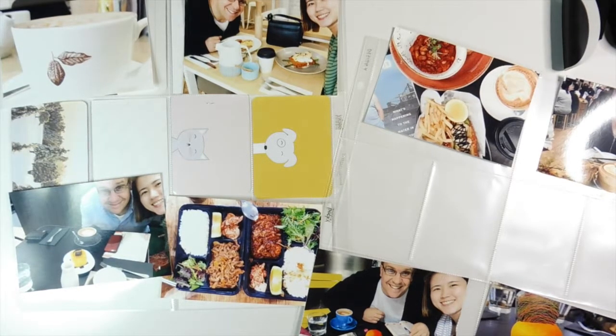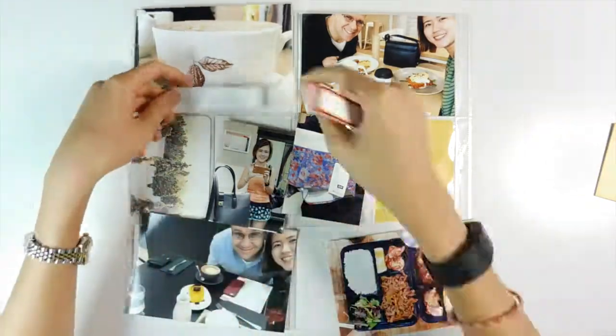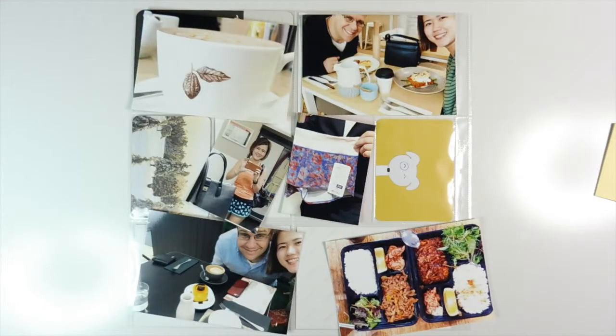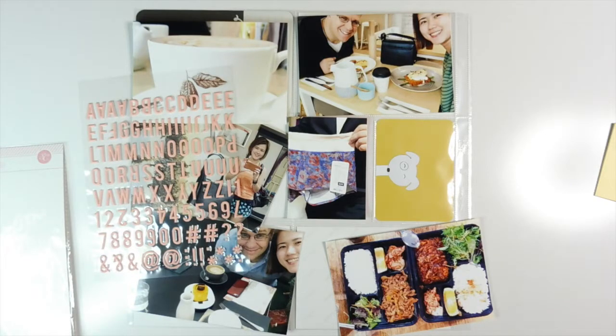I'm starting with the title photo — that's a photo of a hot chocolate I had that week. I decided to use that as a title card, and I'm thinking about what I'm going to do with it. I decided to go with these puffy stickers that I purchased from Studio Calico.